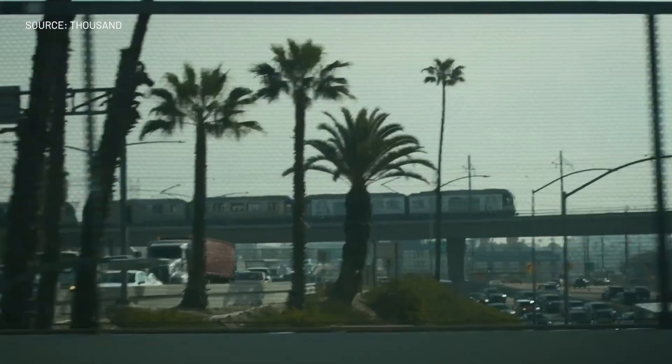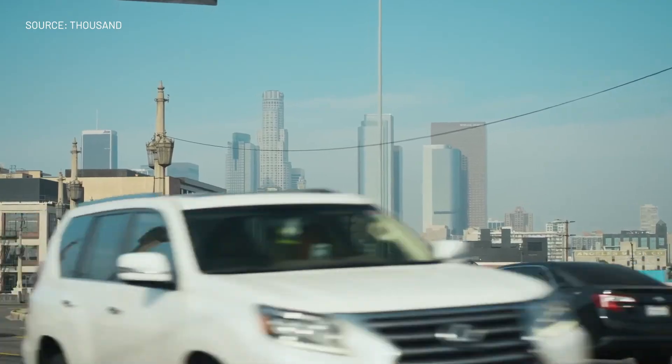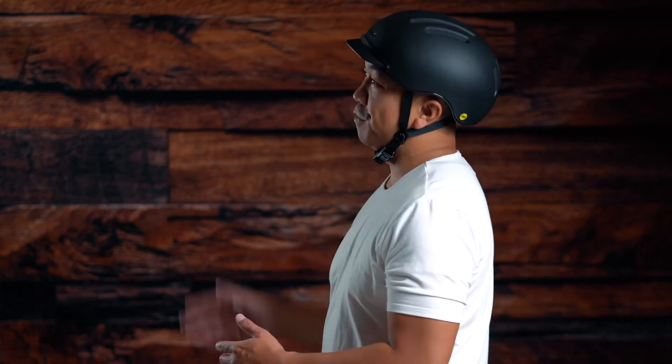If you want to learn more about the Chapter Collection or any of the other helmets from Thousand, I'll have a link in the description. Just FYI, I am a brand ambassador for Thousand; however, the opinions I share in this video are my own and I'm really impressed with the helmet. What I love about Thousand is that they're an environmentally friendly company and they offset 110% of carbon emissions in the making of their products. I would highly recommend this helmet — I didn't think it could get any better than the Heritage Collection, but I really like the shape, the fit, and the way it looks.